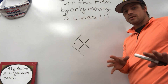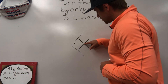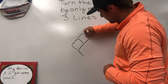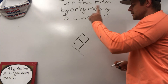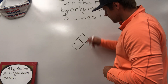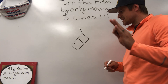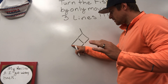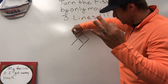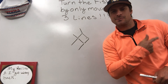This is the point in the video where you're definitely going to want to pause it if you're trying this on your own. What you're going to want to do is start by taking away this line — that's one line removed and placed somewhere else. Second move would be removing this line here, putting it right there. And last but not least, erase the eyeball — erase this line. That's the third line that we're moving — put it there, and you've got yourself a fish swimming the opposite direction.